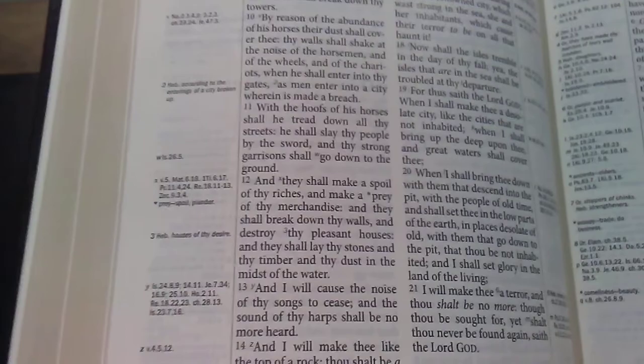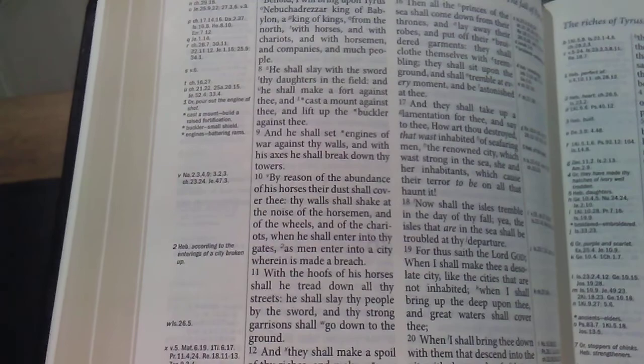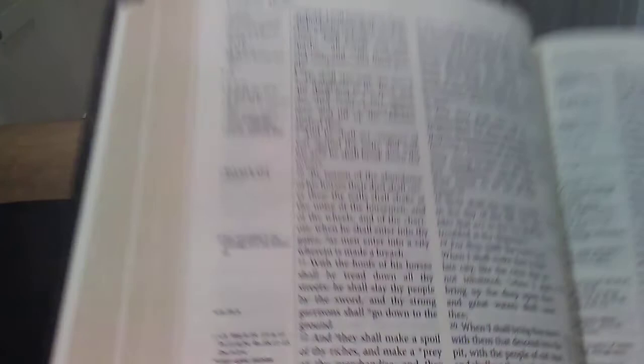This is really a perfect preaching Bible. If you have 20/20 vision — or even slightly worse — you should be able to read this just fine. The font is very clear. I'm probably a solid foot to a foot and a half away and I can clearly read verse 7: 'Behold, I will bring upon Tyrus Nebuchadnezzar king of Babylon, a king of kings, from the north, with horses and with chariots and with horsemen and companies and much people.' That's about the distance a pulpit would be from you.